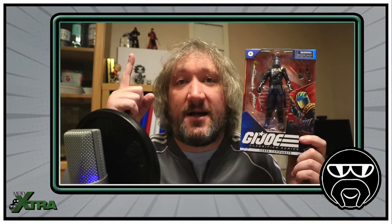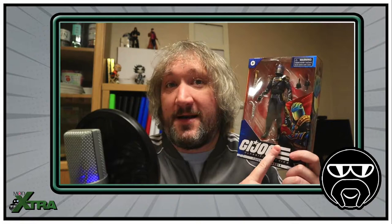Yes, it's true folks, that after becoming so enamoured with Zartan - who's just over my shoulder there that I picked up a couple of weeks ago - I've gone away and bought myself another G.I. Joe Classified figure, the Cobra Commander.